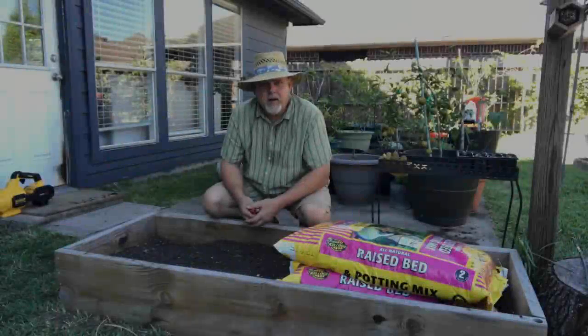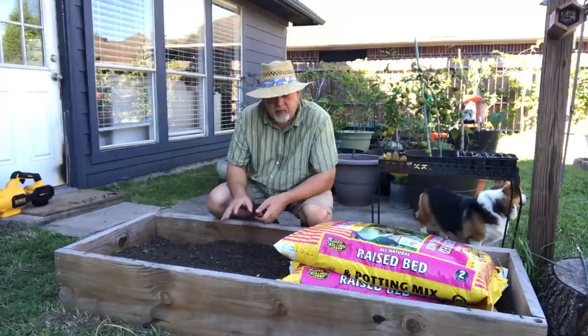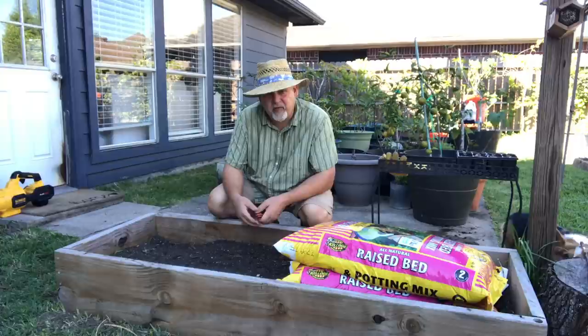Hey, welcome to Black Gumbo Southern Gardening. I've been working on clearing out this little three by six raised bed. I started this bed two years ago with a lot of wood down at the bottom. Last year we dug down and saw that the wood was well on its way to rotting. You can see the bed has settled down about six inches — it was filled all the way to the top. So that wood is decaying and adding nutrition to the soil, and I'm going to top it off with some garden soil.